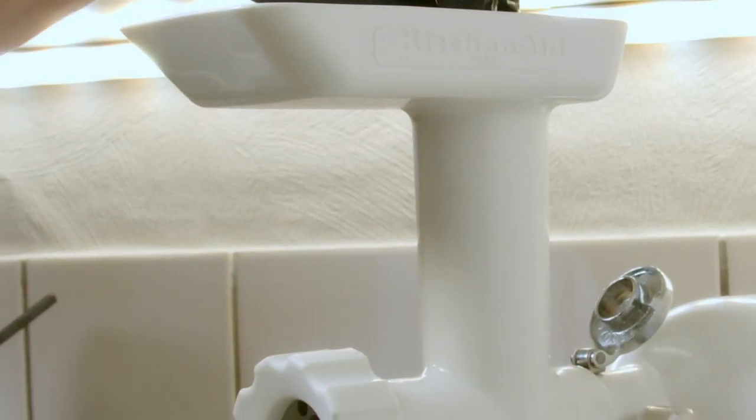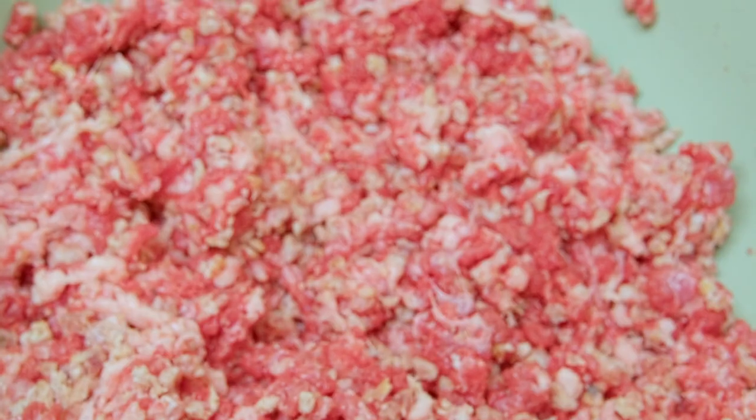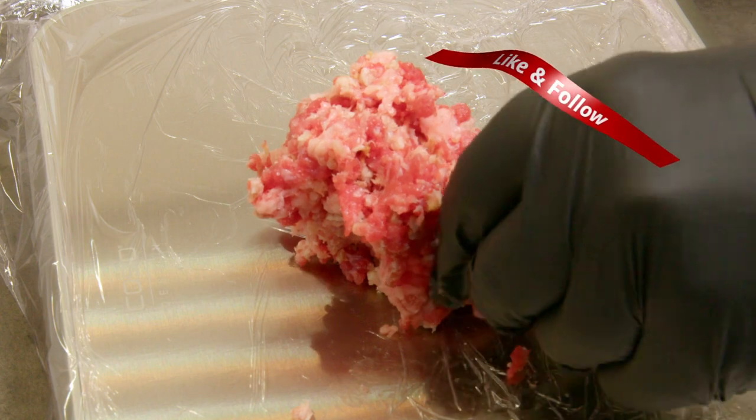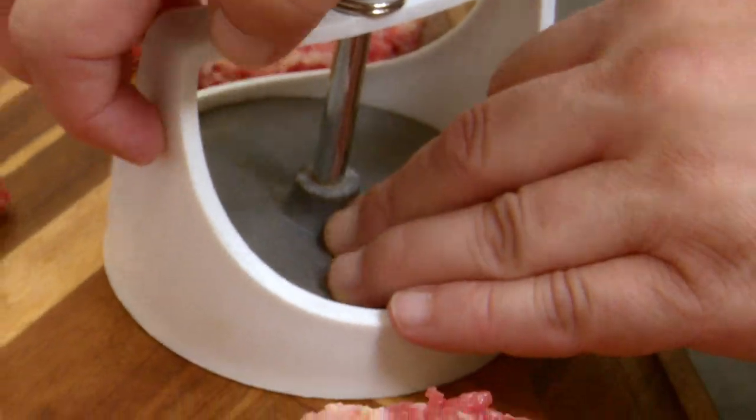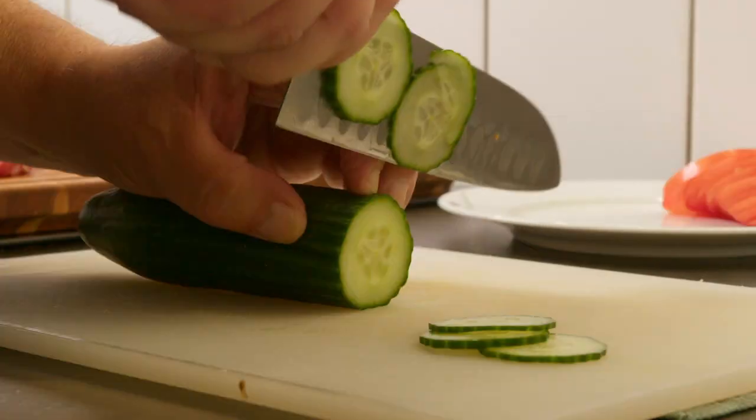I bought a piece of brisket and put it through the grinder together with some homemade bacon. I weighed it off to the decided size — in this case 100 grams — and shaped them into patties.